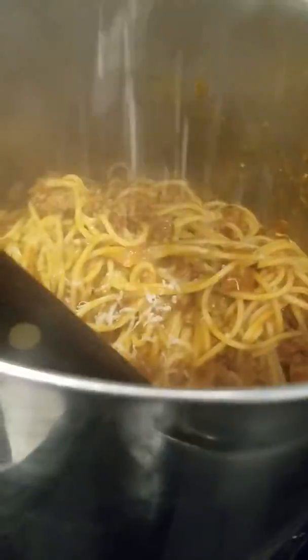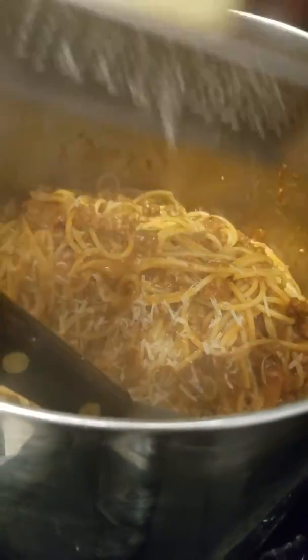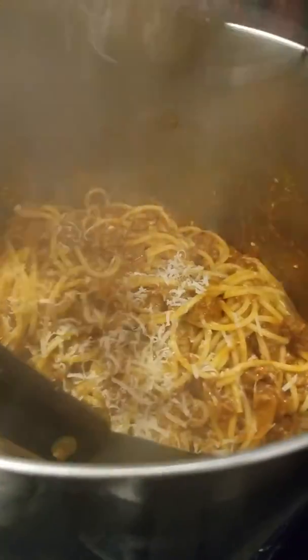And the last thing you want to do is shred cheese. Then, parmesan cheese.